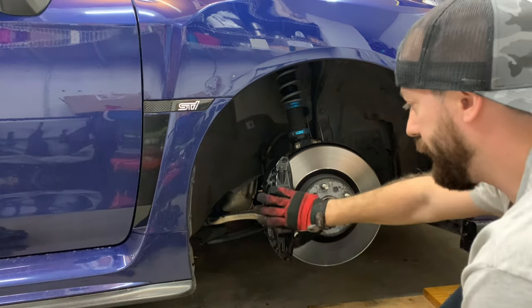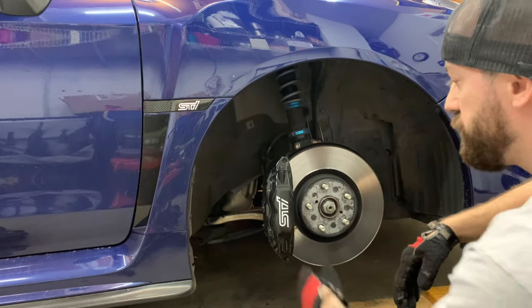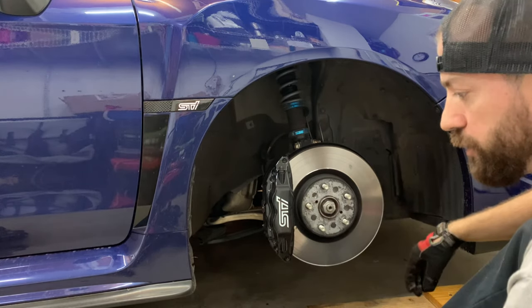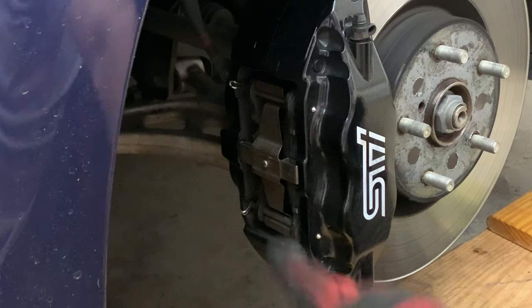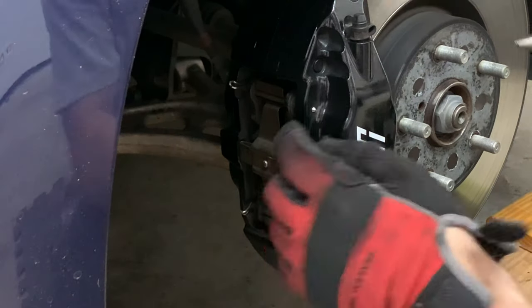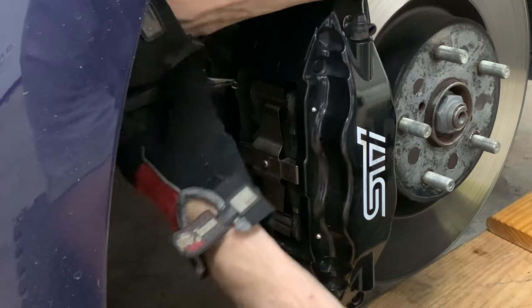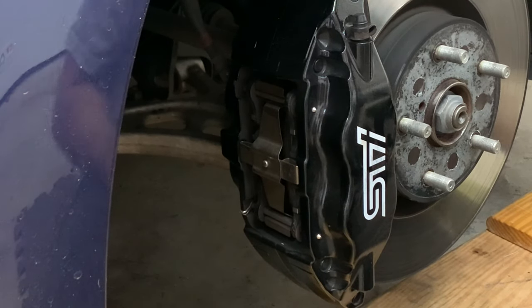The first thing I usually do is actually take out the pads. Once you take off the caliper it's kind of hard to hold everything — it's heavy — so it's easier to do it while it's still bolted up to the car. Plus, when you go to take the caliper off, it slips off a little easier without the pads. On the back of the caliper you can see two little silver pins — one and two — that are holding the pin in, kind of like a safety precaution so they don't pop out. All you need to do is get a needle nose, pop it out, and put it somewhere safe, because if you lose those you're going to have a bad time.